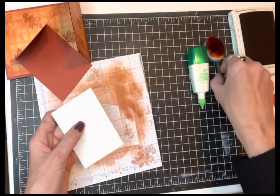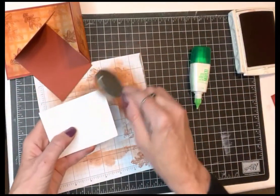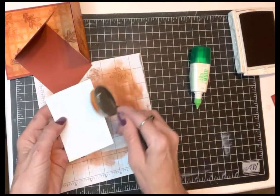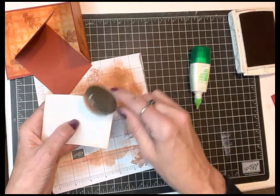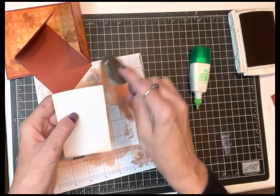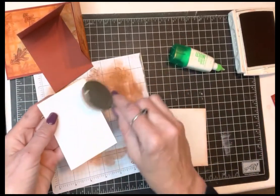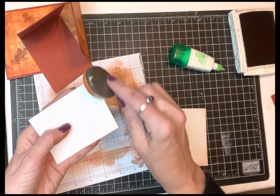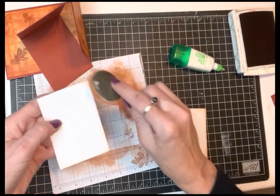I'm going to do a little bit of light sponging along here just to soften the edges. I'm brushing along the edge while holding it in the air, so it's not going to get quite as heavy coverage as if I were to lay it down on my stamping pad. Same for this one — just a little bit on the edges to make it look like it's all part of the same family.